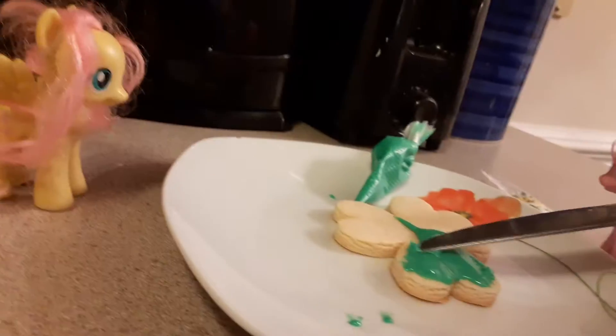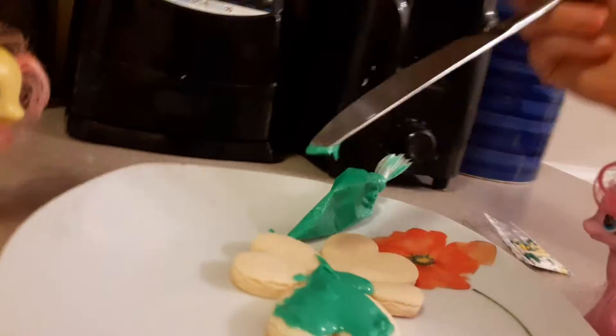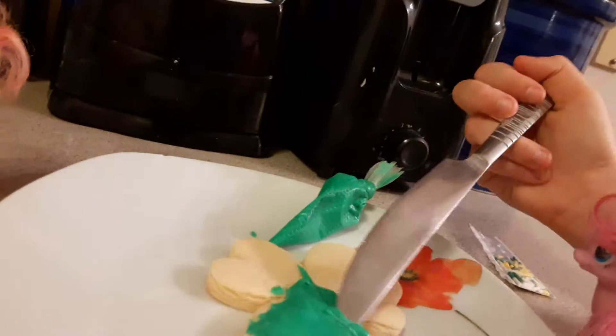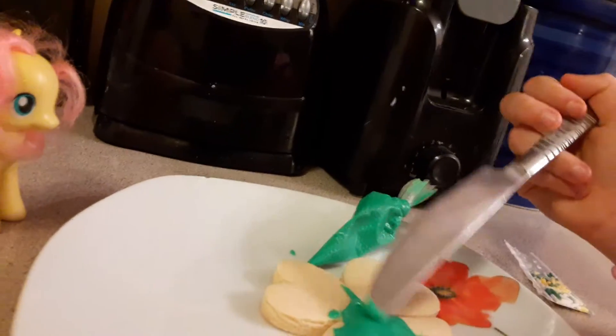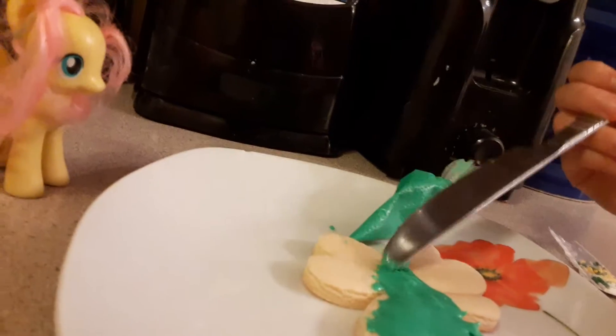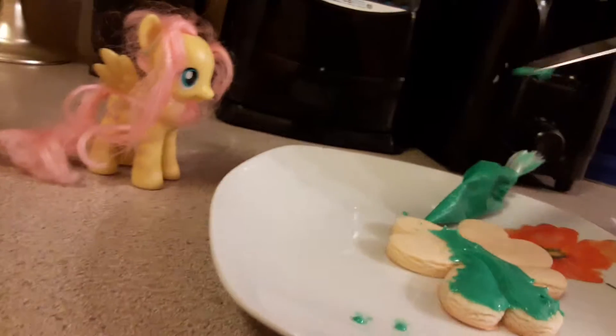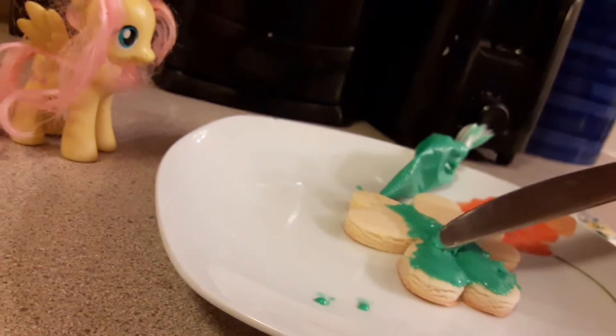It looks like the scissors you're about to cut the cookie. It did, doesn't it? I think before we filmed, I went and picked out the cookie. I was kind of scared. I was really scared. Why are you scared? Because I thought you were going to cut the cookie in half. Oh. Actually, that would be kind of good. You're going to get split. Oh yeah, that would be good.